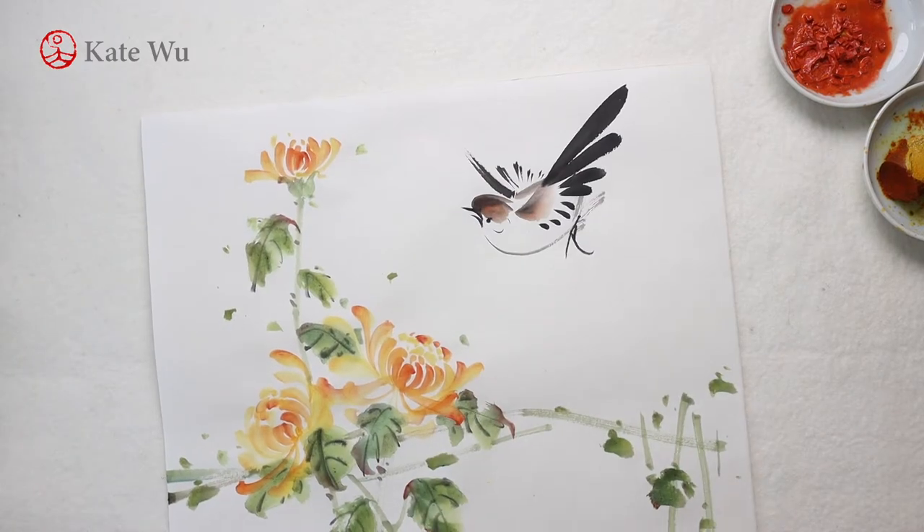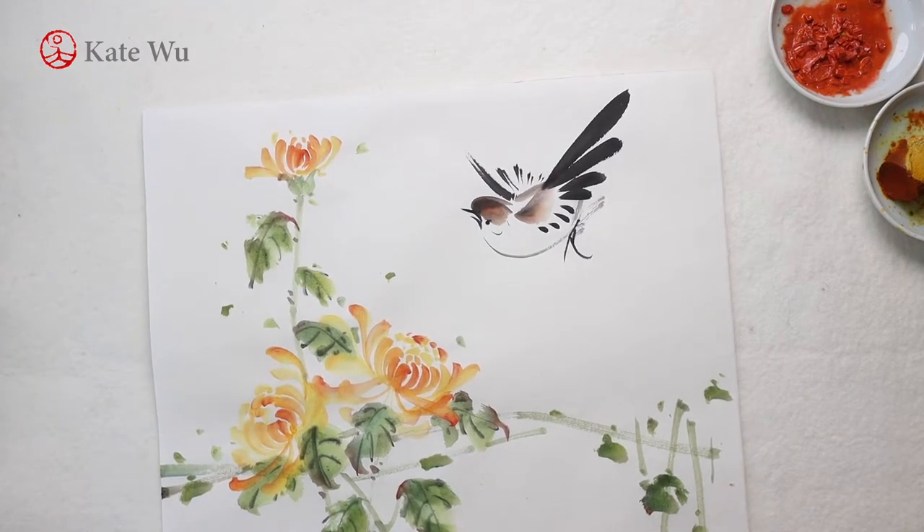Hi everyone, I'm Kate Woo. Welcome to my channel. Today I'm going to show you how to paint these chrysanthemum and a bird. Let's get started.